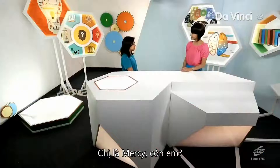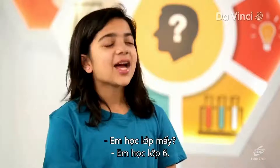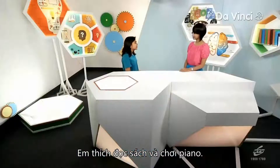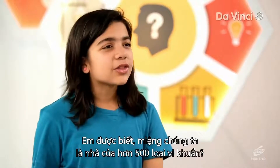Wow, what a bright and colorful place! Welcome to the One Stop Science Shop. My name is Mercy. What's yours? I'm Riza. What class are you in? I'm in the sixth grade. What are your favorite subjects at school? Maths and Science. Would you like to tell me about your hobbies? I love reading and playing the piano. So what can I help you with today?